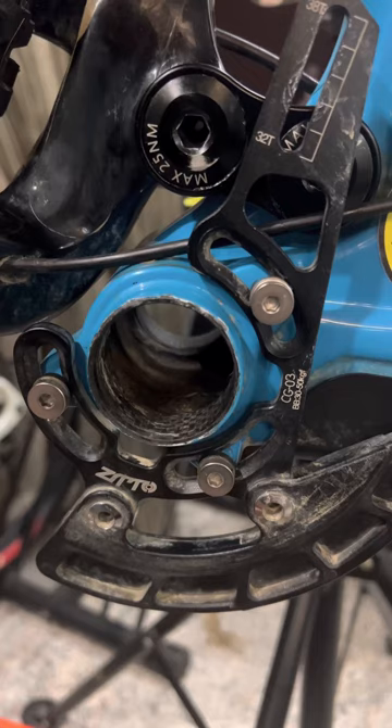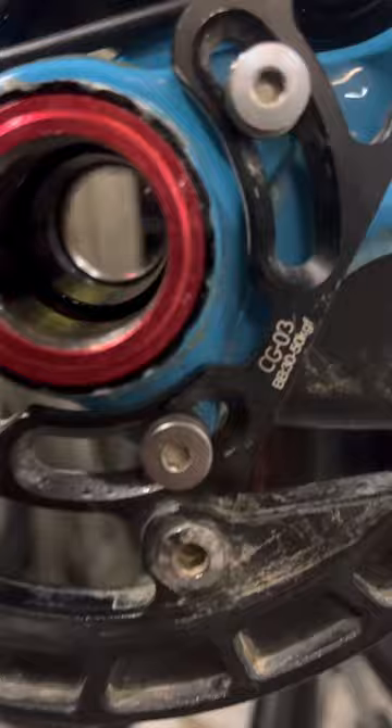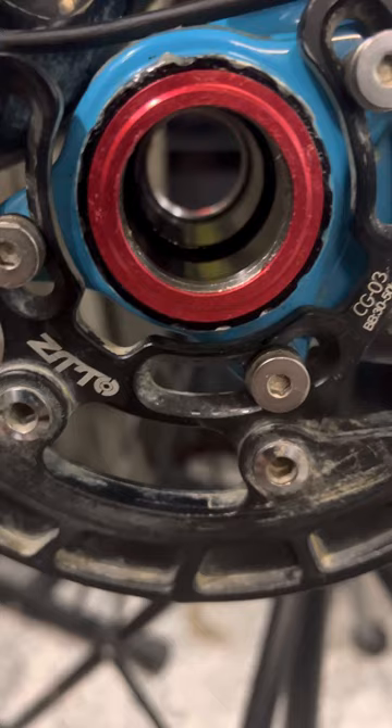I'll show you what's happening. Just like that, the bottom bracket is now installed. As you can see, it's threaded in the middle. It has this red cover.